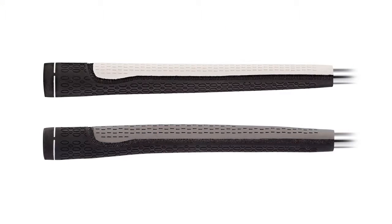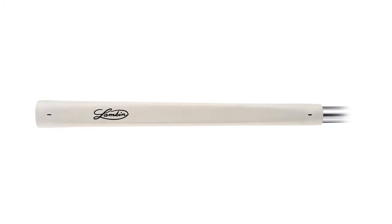Both putters are offered in distinctive dual pattern and two color cosmetic. The EBL pistol is also available in a black or white smooth finish. We hope these grips help improve your putting.